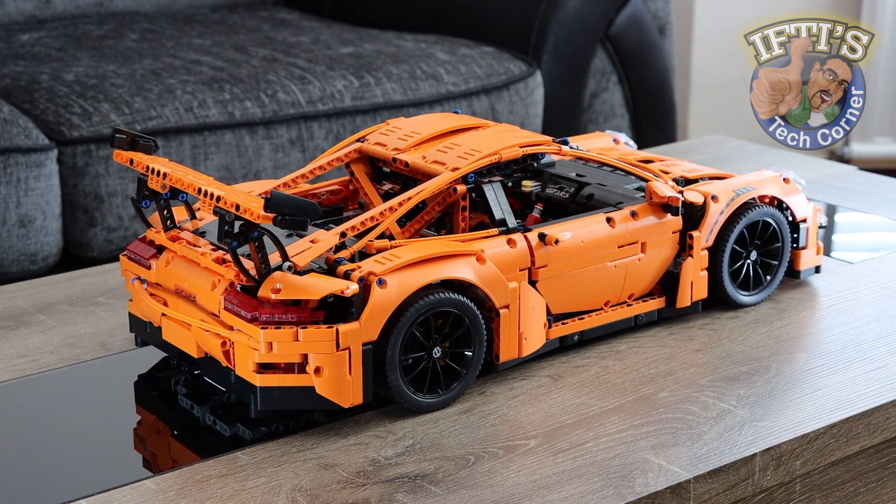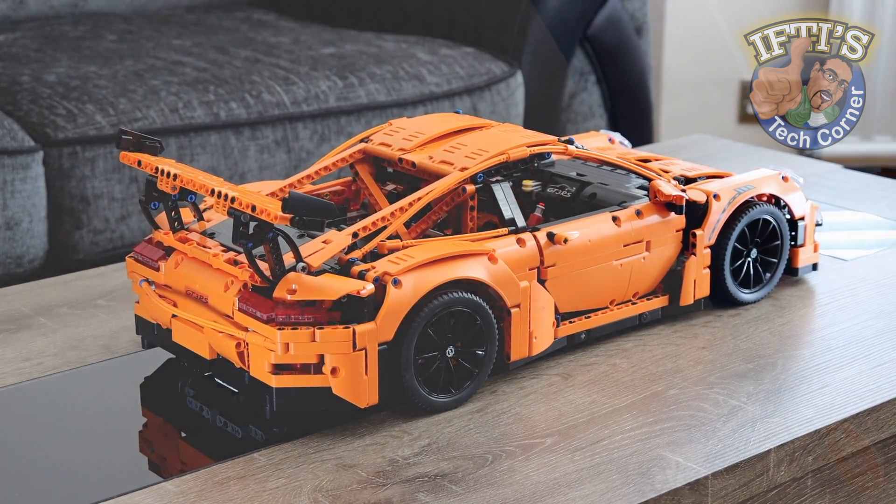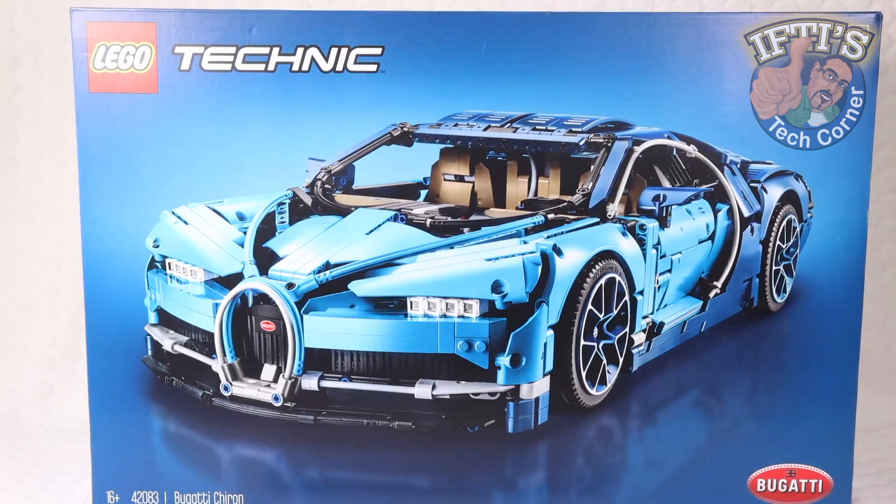So LEGO took what they learnt a step further and in 2018 released the LEGO Technic Bugatti Chiron.